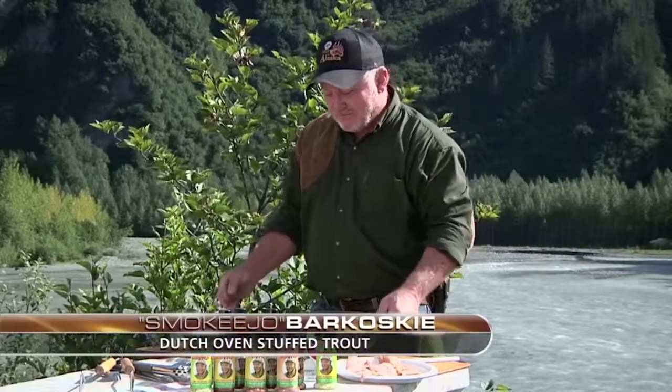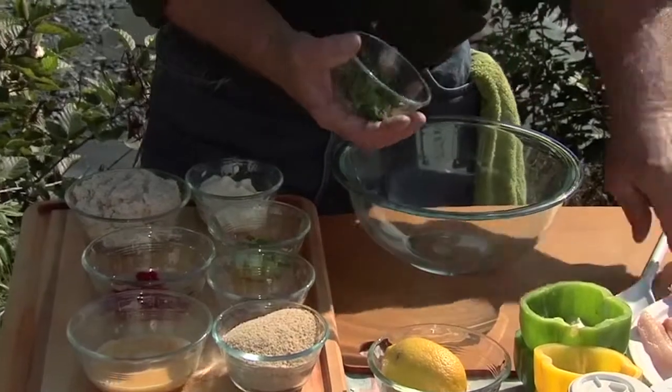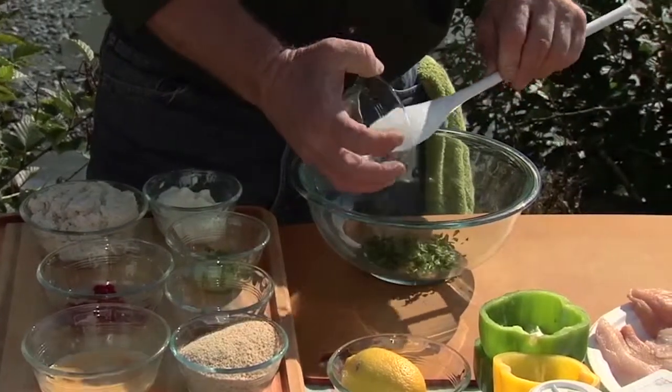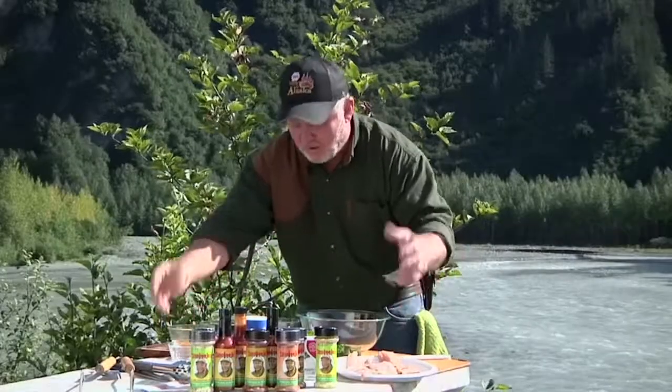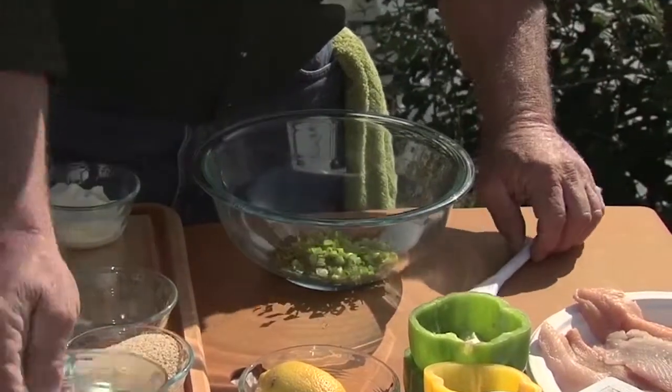Dutch oven stuffed trout — you talk about something good! First thing you got to do is mix up our crab meat stuffing. We've got some chopped parsley, and what we do is just put it all in a bowl and mix it up real good. We've got some chopped green onions, scallions.